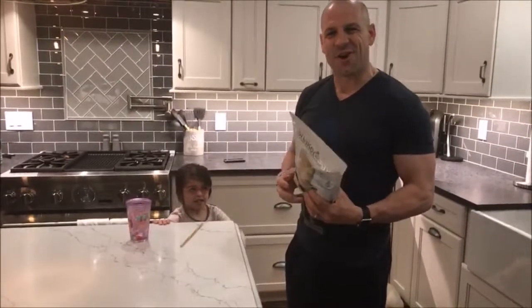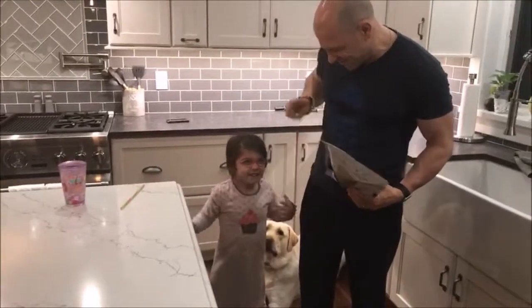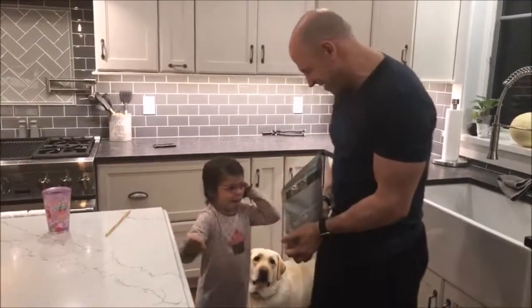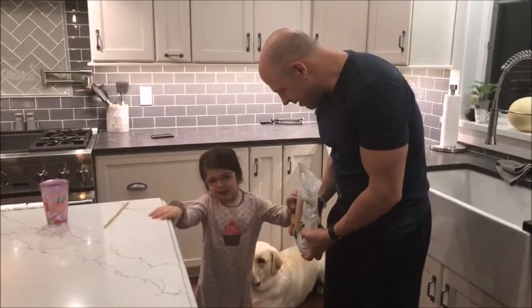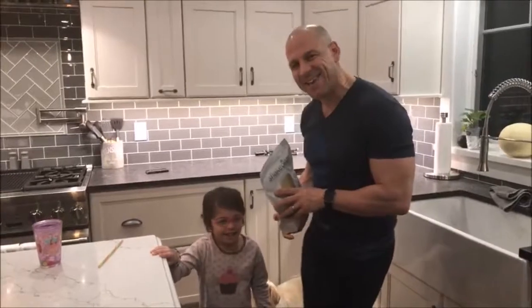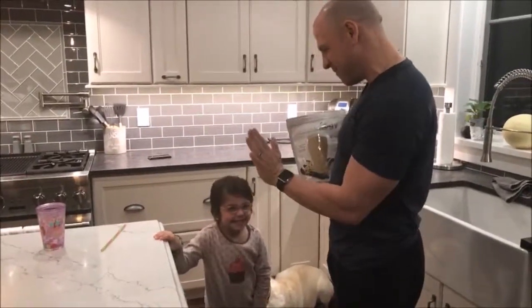Hey guys, what's up? It's your coach Dave here and I'm here with my five-year-old. Say your name. No, five and three quarters. Five and three quarters Addison, right? And what do we have here? Vanilla Shakeology — and you can call me Addie or Addison. She's five and three quarters.